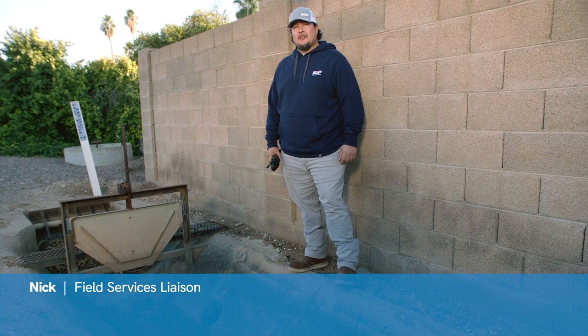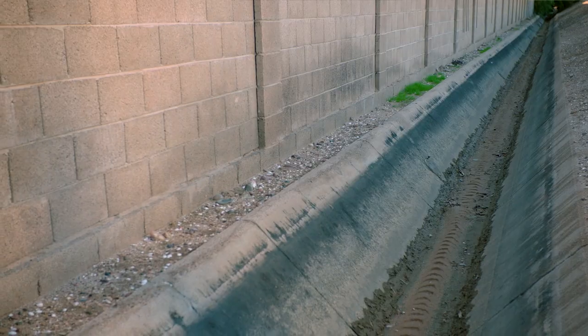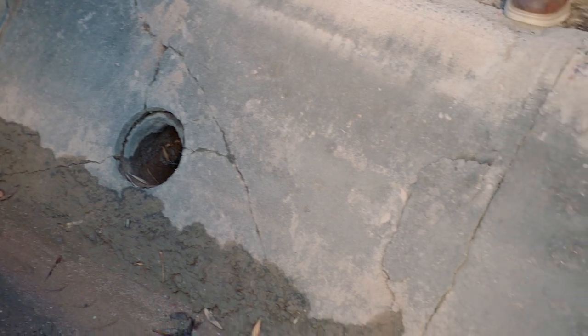Hi, my name is Nick. I'm a Field Service Liaison with SRP. We're here today to talk about concrete ditches. They're sometimes referred to as a slip form or a V-ditch. They should be free of cracks or missing sections of concrete. You should inspect and maintain your concrete ditch often.